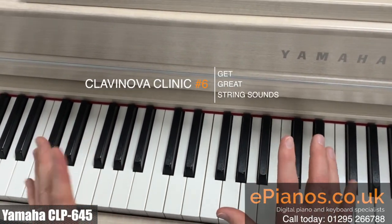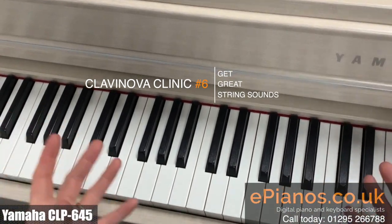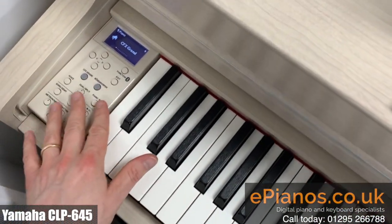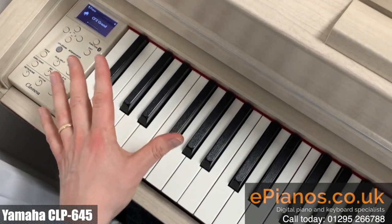I want to show you a couple of ways you can use the string sounds on the Yamaha Clavinovas to get a really nice cinematic effect. Over on the screen controls here — this is the CLP645, but it works on most CLP models.